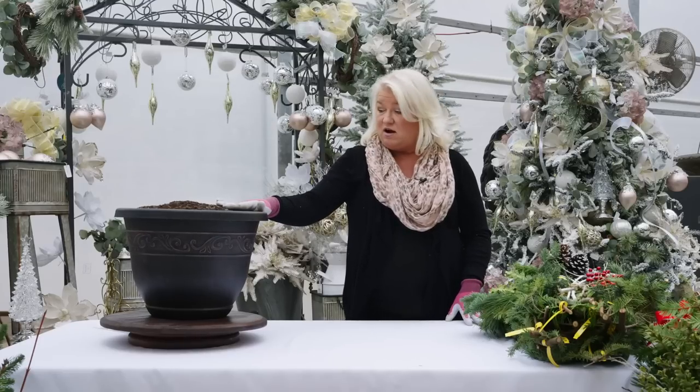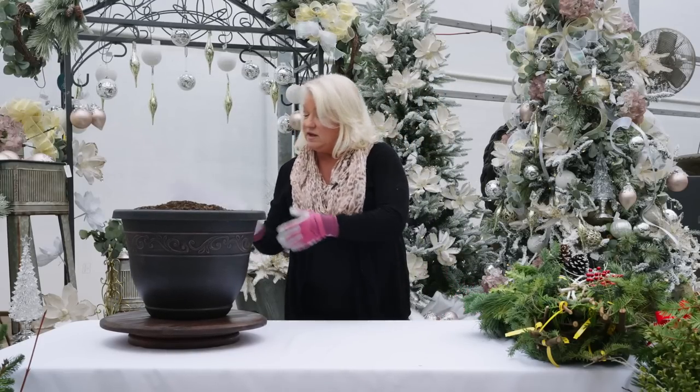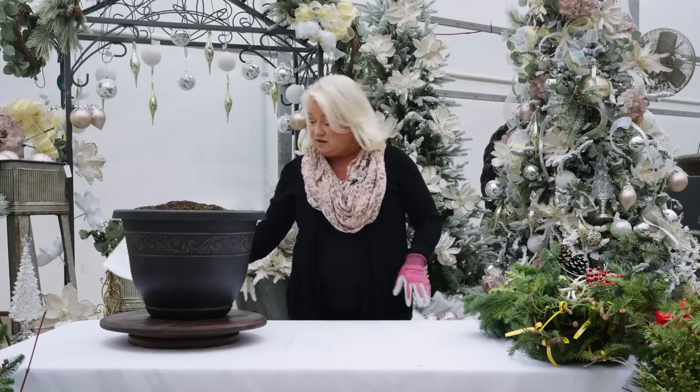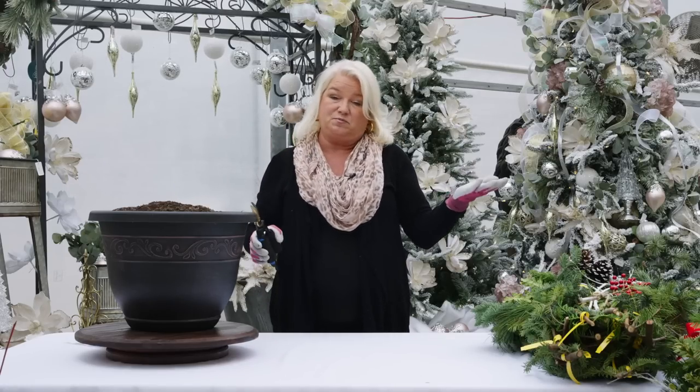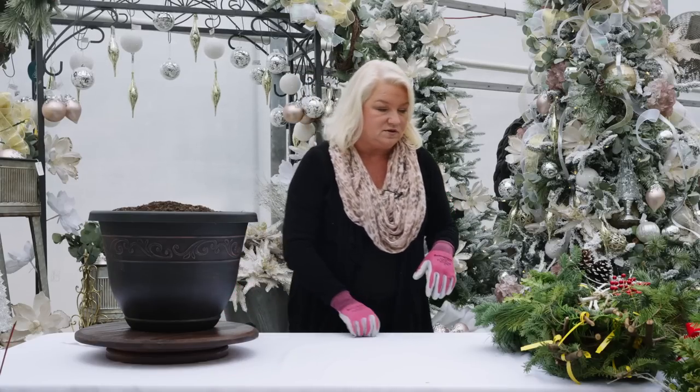We start off by giving you a large pot full of dirt. You're also going to have a paper when you get there with all the steps and how to follow it. Please bring a pair of pruners — this is your best friend. You can bring gloves if you want. Dress a little warm; it's sometimes a little chilly in here and that'll help you be more comfortable.